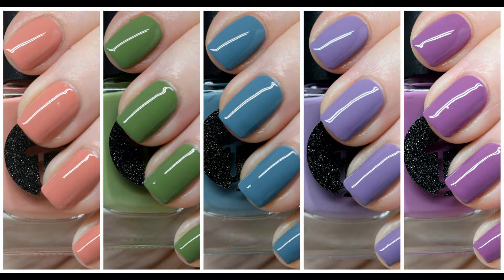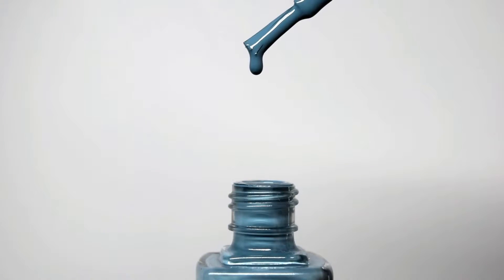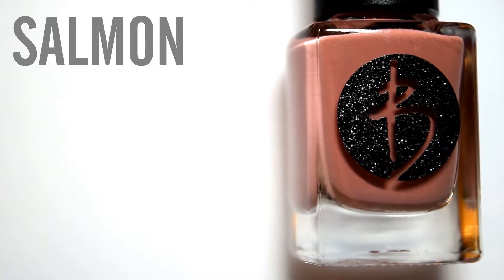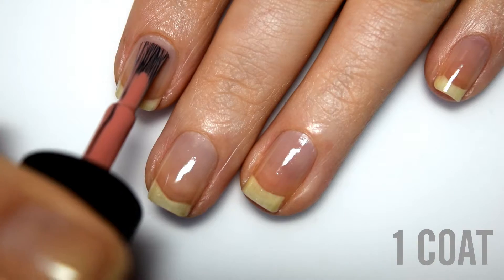Hey guys, today I have Bliss Polishes Winter Creams to share with you. This is a five-piece collection consisting of dusty two-coater creams. The first polish is called Salmon, which is an aptly named salmon pink cream.